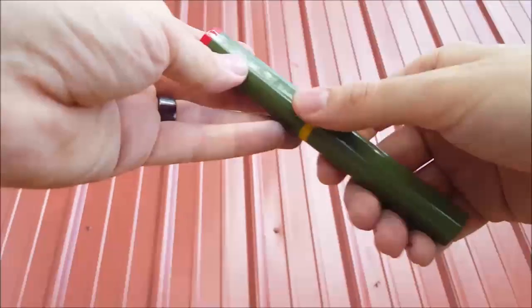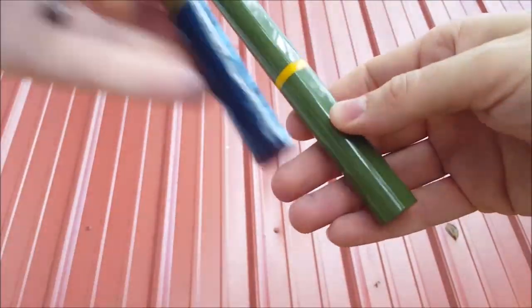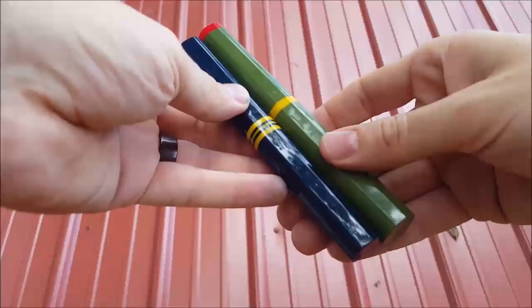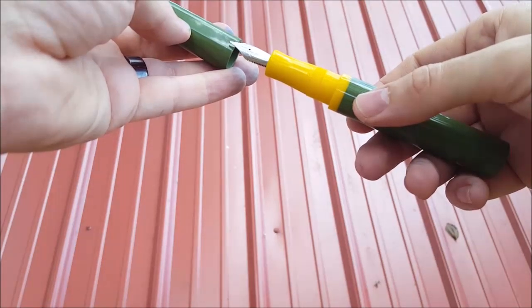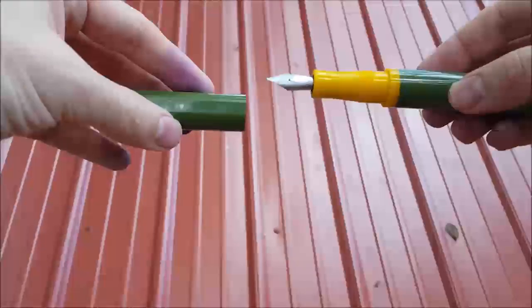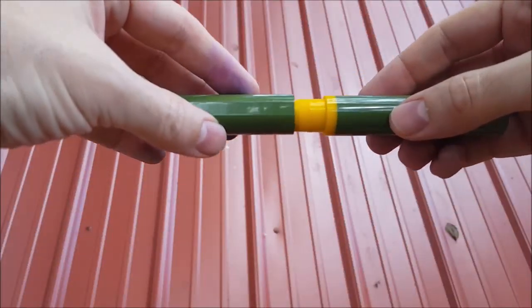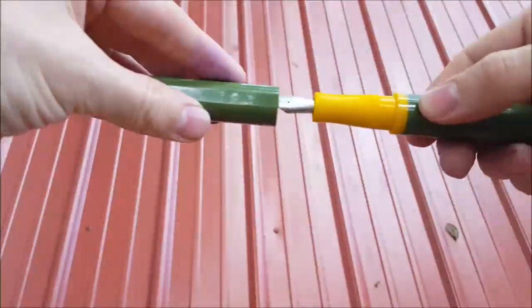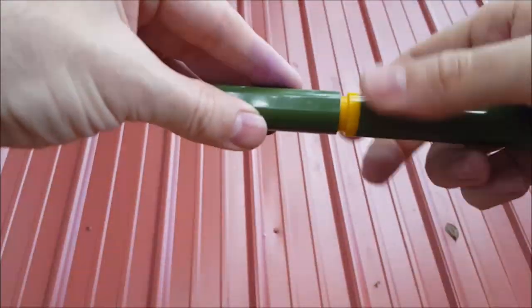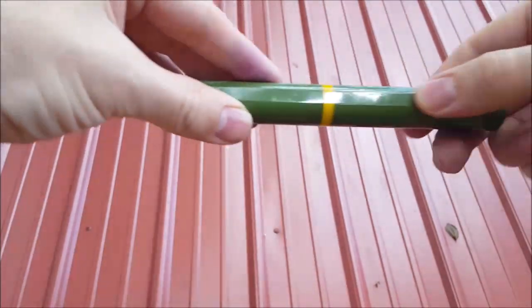This one's green and bigger — much bigger. Same thing: line the nib up with the flat on the cap. Give it that little backwards twist. Didn't get it that time. There we go, just like that.